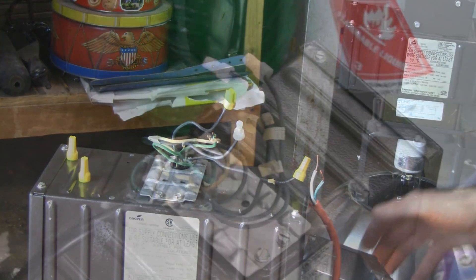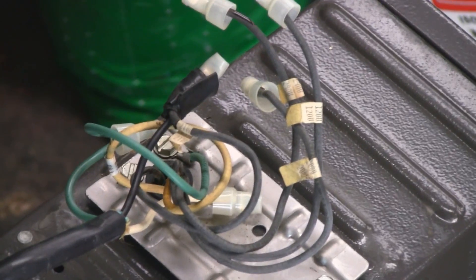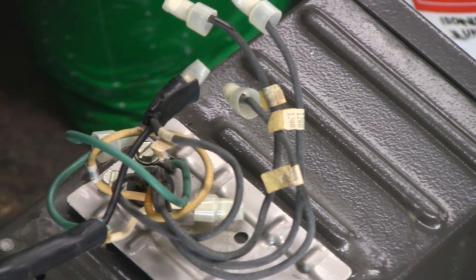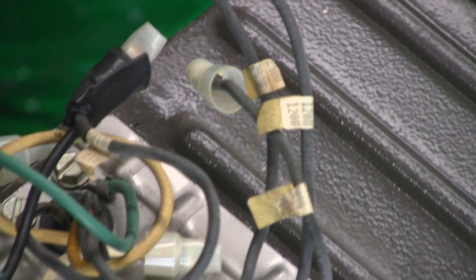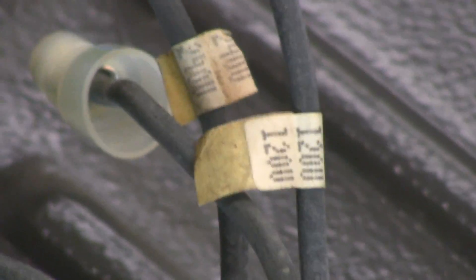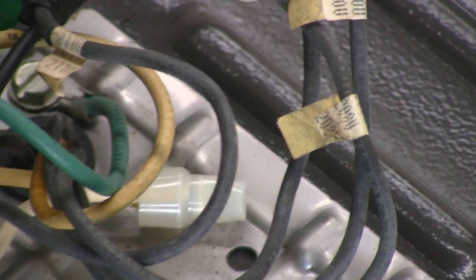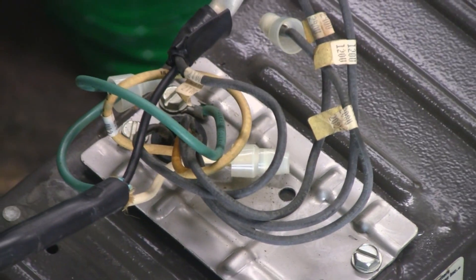I just opened up the second unit and somebody did a hokey job with electrical tape in there — they should have been using a wire nut. But you can see in the second unit that everything is labeled: all the black wires are labeled for the different voltages. There's the 120 that we need, and each one is labeled, so this is a good unit too. I'll wire it up and show you guys the results.